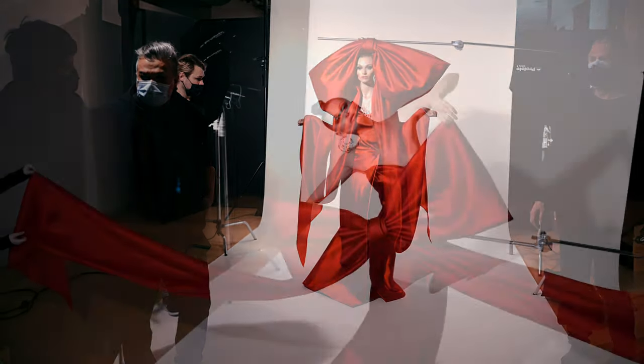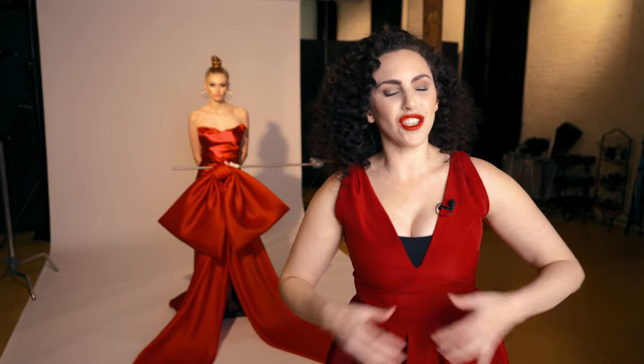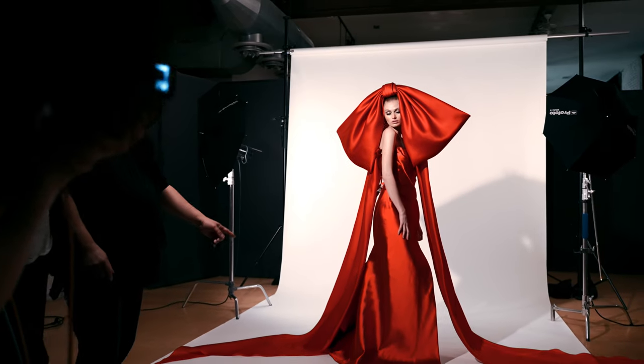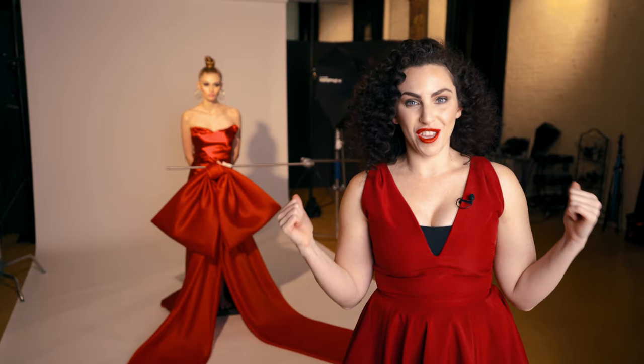I wanted to create something graphic, interesting, and eye-catching. The idea is that my model, the beautiful styling, everything I get to shoot — that is actually a present to me. So we are going to have a giant big red bow on our model. As I planned this shoot, I reached out to my incredible team. My stylist found this beautiful dress, and he reached out to a designer that made this bow custom for this shot.